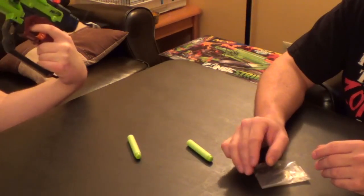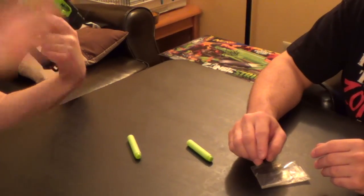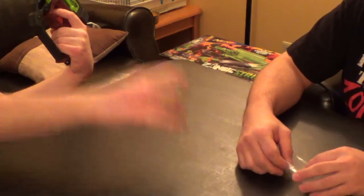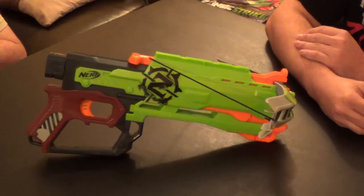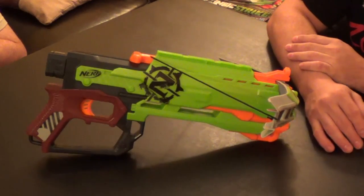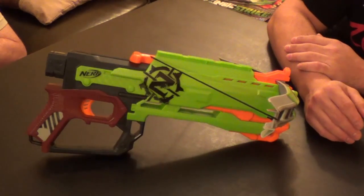I think this is going to be the part where we run around like idiots and play with this thing while we cut, and then we'll be back with some final thoughts. Alright, we're back with our final thoughts.